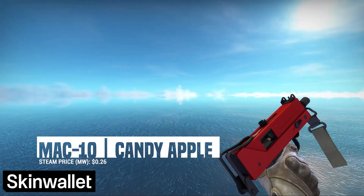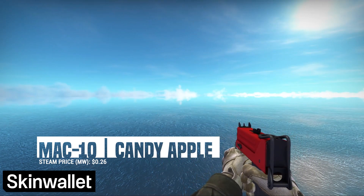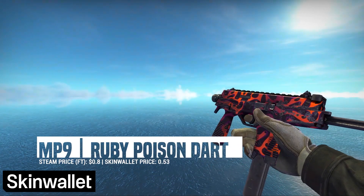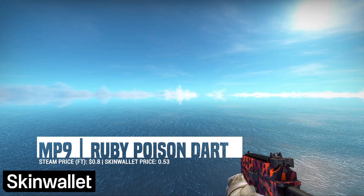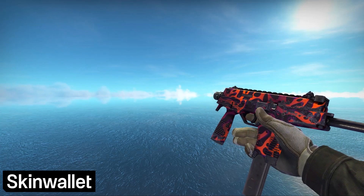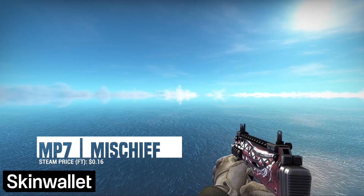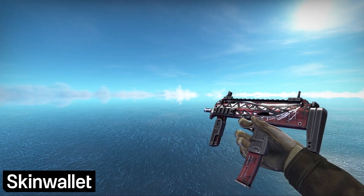We move on to the SMGs with the Mac-10 Candy Apple. This series of skins is definitely the best one for our loadout, and since we've said enough about it earlier, I'll leave it at that. For the MP9, we went with the MP9 Ruby Poison Dart — probably my favorite out of all the animal-related blobs in this loadout. The only issue I have with this one is that it could be a bit more red. For the MP7, we went with the Mischief. We were forced a bit to pick it given a rather poor selection, but all in all, even though it lacks a cleaner aesthetic, we like this one.